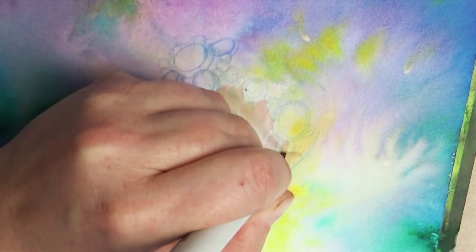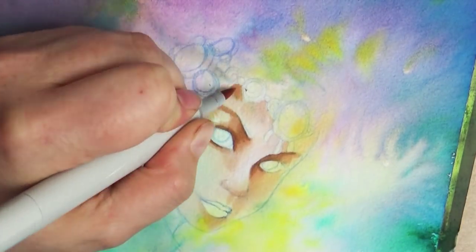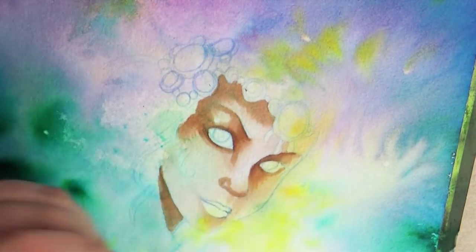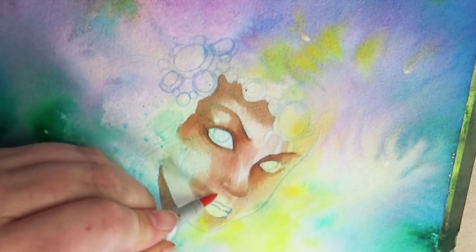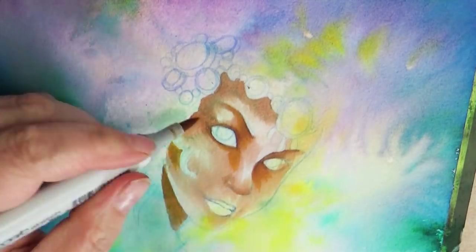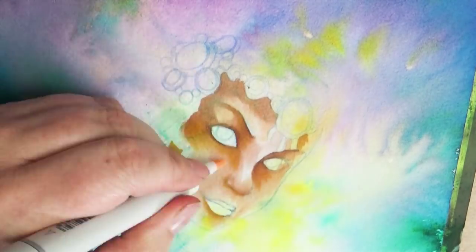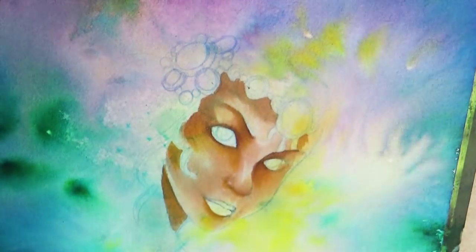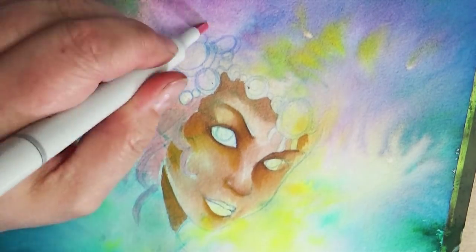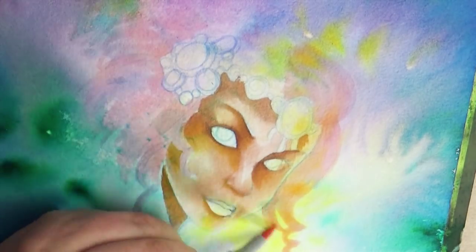Before I really get into the painting I want to talk about the background. There is a new product that I found at a scrapbooking store which I was super excited about. I had seen several videos on how to use it for scrapbooking but I hadn't seen it done with watercolor, so I wanted to test it out. Once I run through all the tests I want to do, I'll make a video on this product — I can't wait to show you how it makes these beautiful, stunning backgrounds. I used it to create this background and then decided to paint something on top of it.